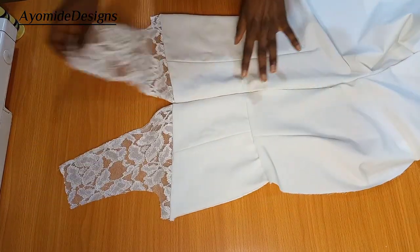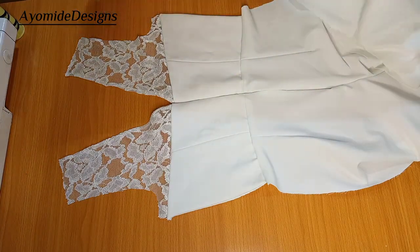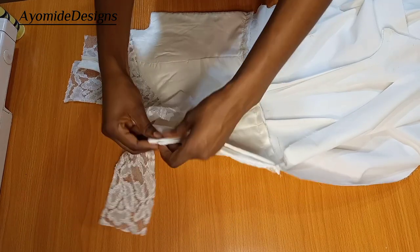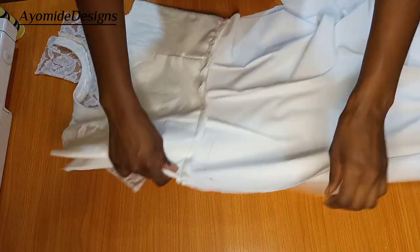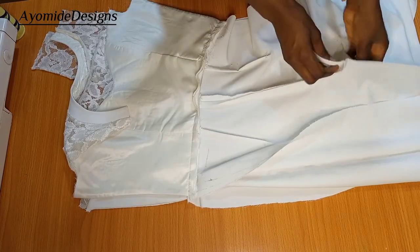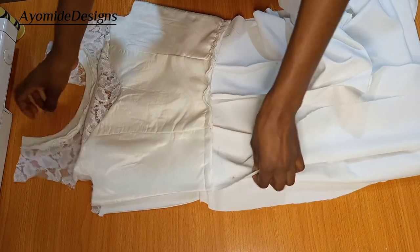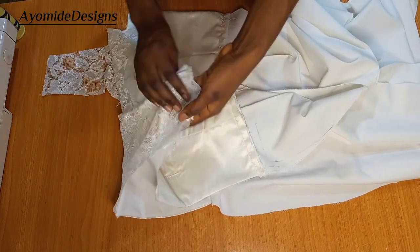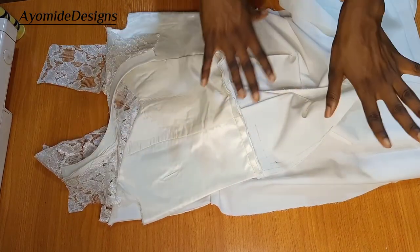I'm done joining the bodice to the trouser part. This is the back, and this is my yoke here. The next thing is to place right sides of the front and back against each other and sew all the way down the sides and also around the crotch area. I'll also go ahead and join my shoulders together, after which I'll come and work on the sleeve.